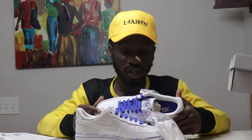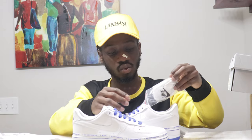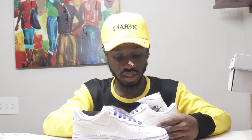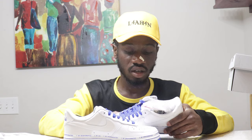We are all more than what we have. I'm more than a sneakerhead, I'm more than a YouTuber. We are all more than what we think we are, and that's what this shoe stands for. Whatever you're doing, you are more than that — you can do whatever you want to do as long as you put your mind to it, show love, and keep it moving. Class of 2020.